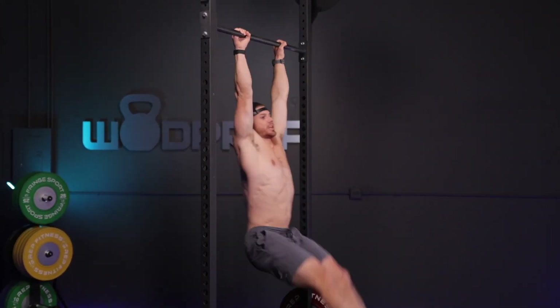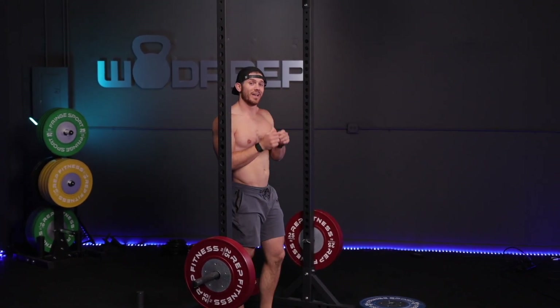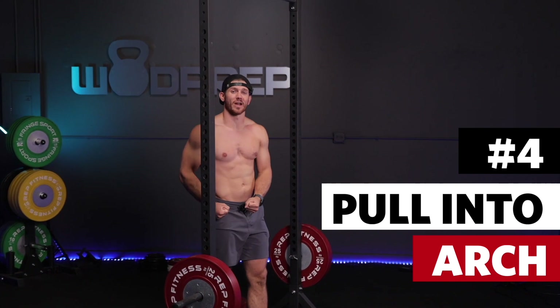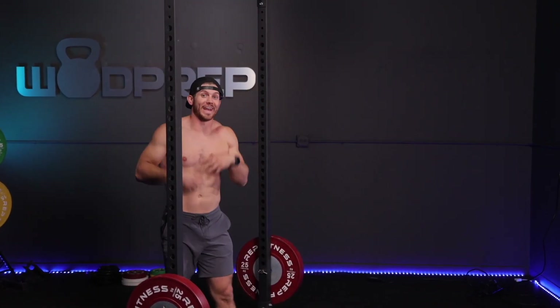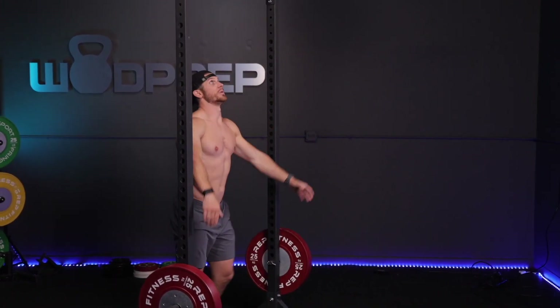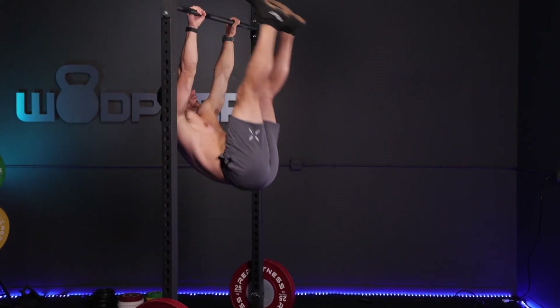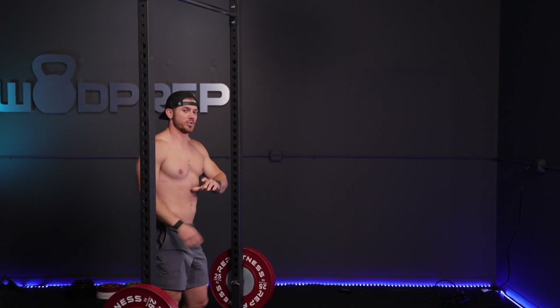When your toes touch the bar and you just let your legs fall back down with gravity — I don't want you to do that. What I want you to do is, as soon as your toes touch the bar, pull your feet down aggressively while driving your head through your shoulders. I call that an active kip rather than being passive and just letting your feet fall. When your feet fall, you start going into what I call that death swing or the Tarzan swing.